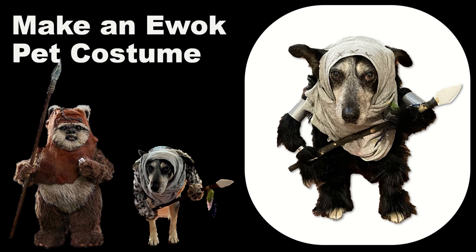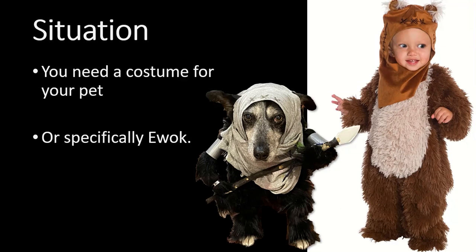As you can see, they look exactly the same. Your situation is you just need a general pet costume, or you want to specifically look like an Ewok — either way, this is here to help you. That's the final product — the dog, not the child on the right. The toddler costume is what I bought for my daughter. Be forewarned: it's advertised for two to four years but is actually more relevant for 18 to 24 months. I'll put more details in an upcoming video.